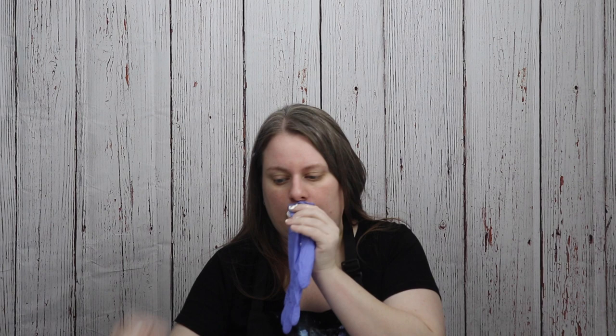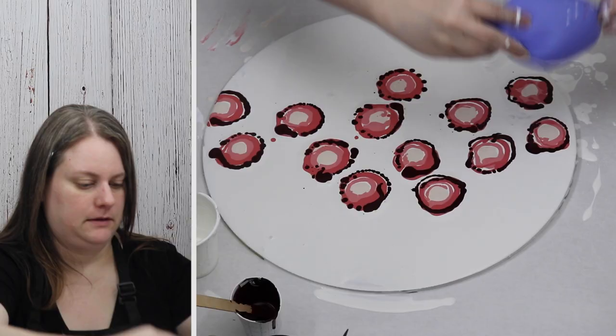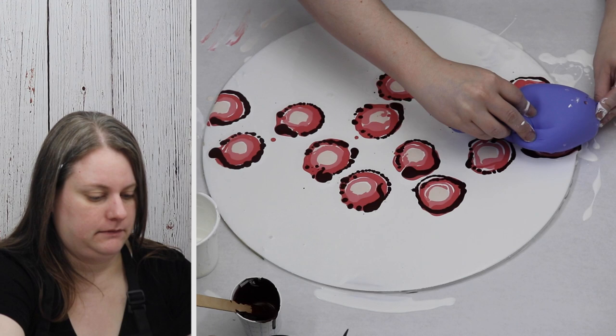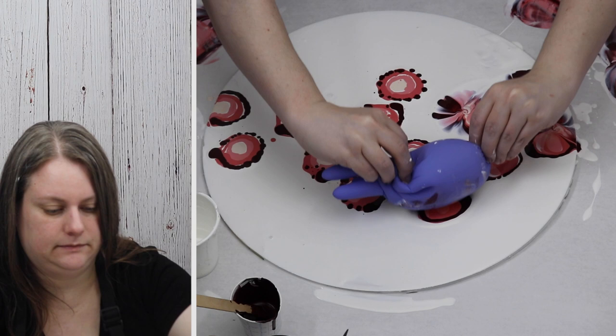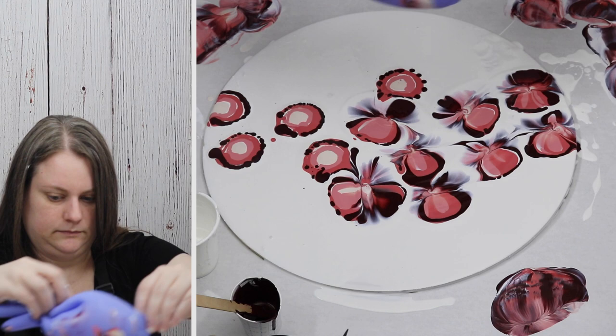Once I have each of my puddles down the way that I want them, I just blow up my glove. I hold the fingers together so that those don't get in the way, and then just gently dip into each of my puddles. Once I've dipped into one puddle, I do wipe off the excess paint so that it doesn't smear in the next puddle. I have found that there isn't enough paint on the glove to really dip a nice design on something else.